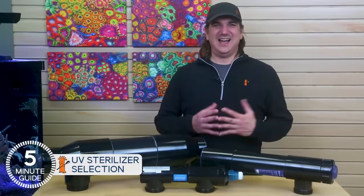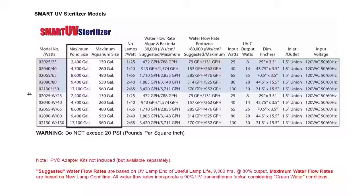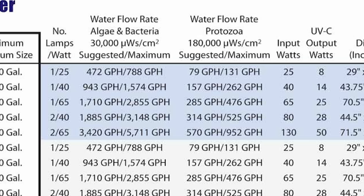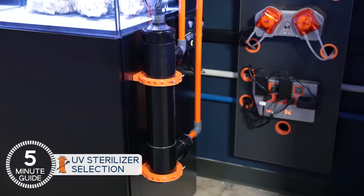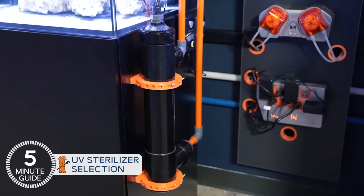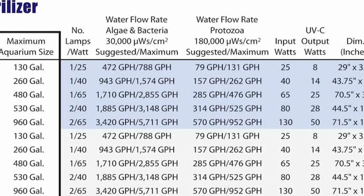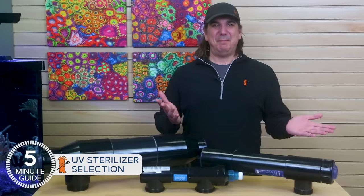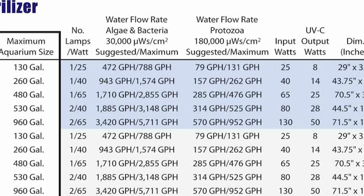As a larger footprint commercial unit, Pentair takes a more aggressive approach and provides specific data for both bacterial and parasite applications. Rather than 90,000 milliwatts for fish parasites, they suggest double the dose at 180,000 milliwatts per square centimeter, achieved with the same 25-watt sterilizer using a larger body size — increasing contact time — and a much slower flow rate of just half to one times tank turnover, or 79 gallons per hour on a 130-gallon tank. Pentair also provides flow rates for algae and bacterial issues at that same 30,000 milliwatt dose, with three and a half to five times turnover, or 472 gallons per hour on a 130-gallon tank.